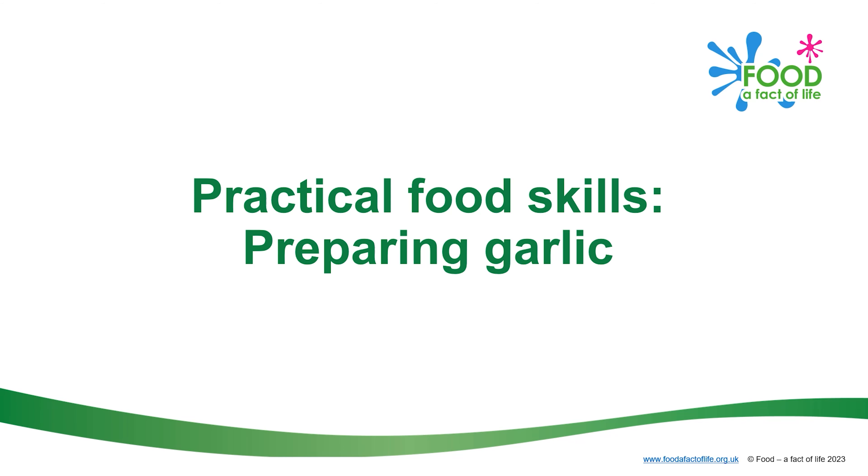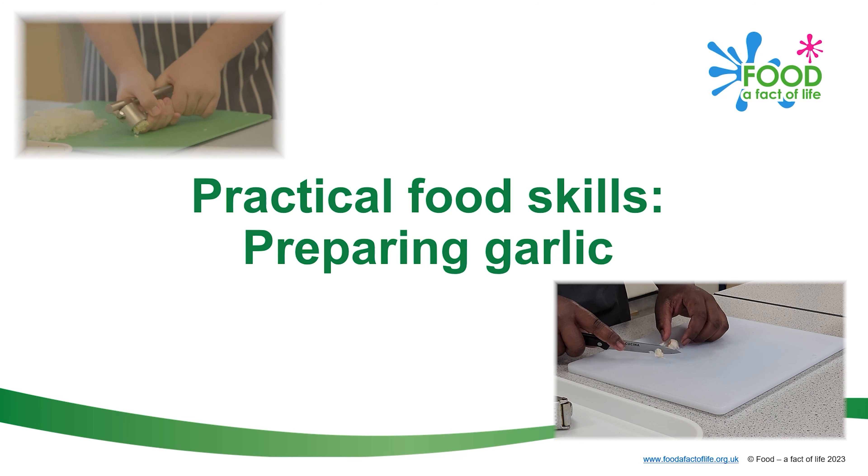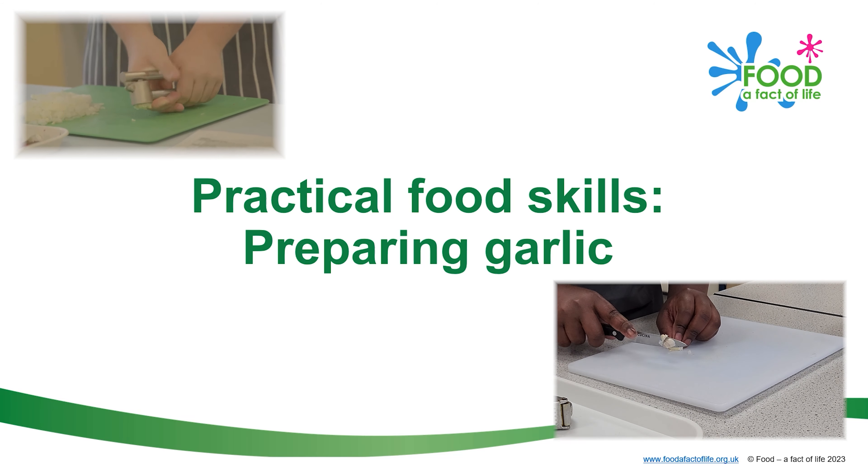This video shows how to prepare and crush a clove of garlic. It's important to be very careful when using a knife, so that you don't get hurt.